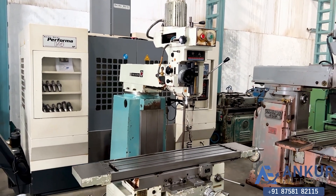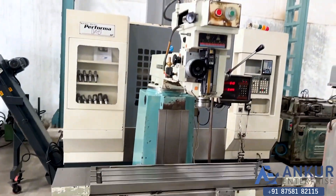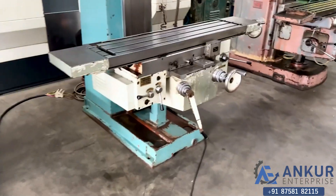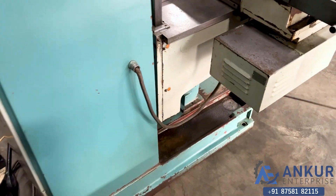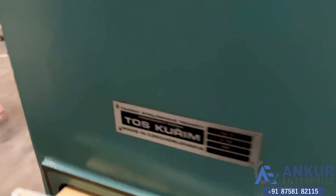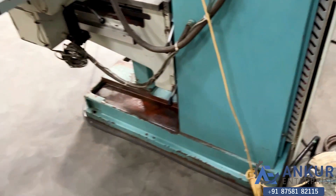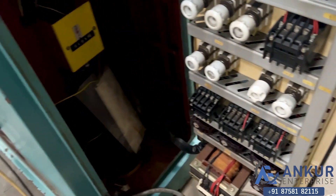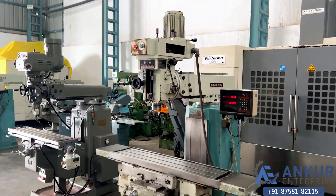The overall working condition of the machine is good. All the functions in the machine are working perfectly alright. This is the electrical panel of the machine.